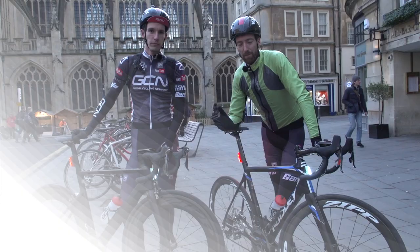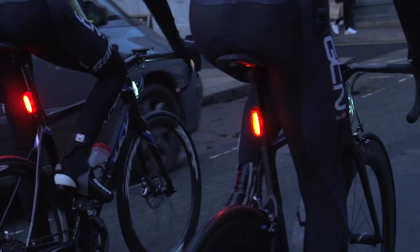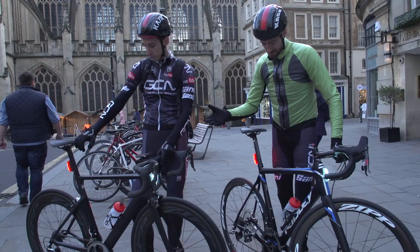Commuting by bike is cheap and it's also healthy. Plus it can be fast and it can be fun as well. Now you can do it on any old bike — that's right, any old bike.